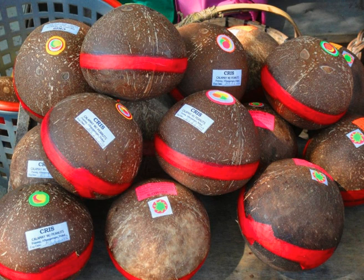They are sold in bundles; several of these Calamay balls are nestled inside split bamboo and tied with a string. Iloilo Calamay, also known as Calamay Hattie from the province of Iloilo and the island of Negros, is thicker in consistency than other types of Calamay.